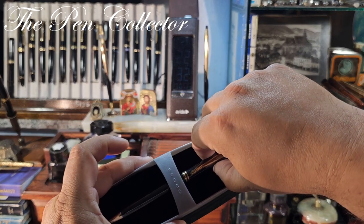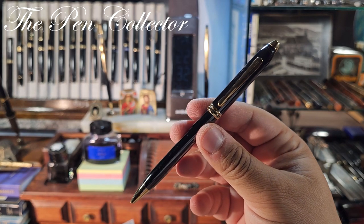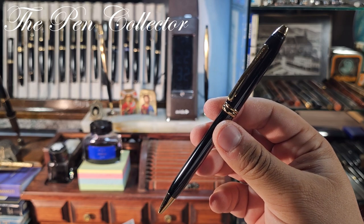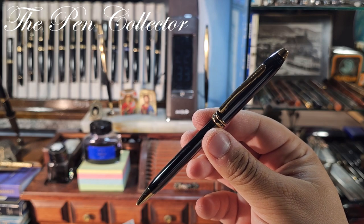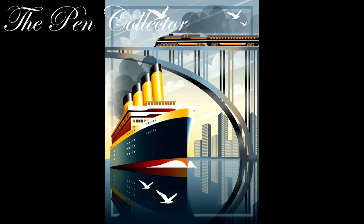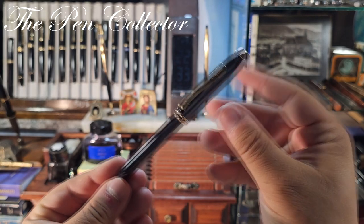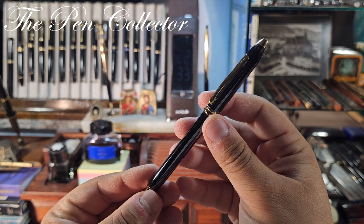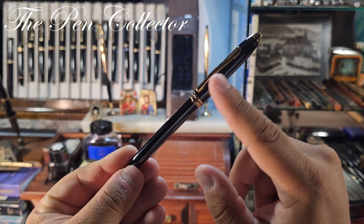Let's return to the beautiful ballpoint pen. This particular pen is a very glossy writing instrument. The producer, Cross, developed the Townsend collection based on the grandiose Art Deco design of the 1930s. In fact, all the pens from the Townsend collection have a brass body.